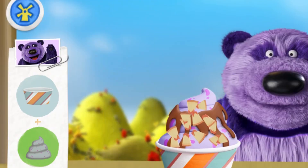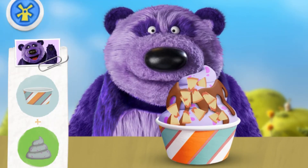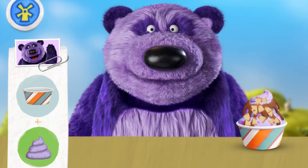Scrum-diddly-hee-haw-umptious! One froyo coming up!